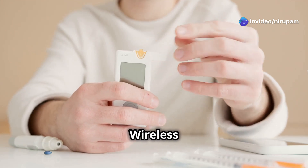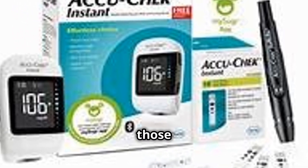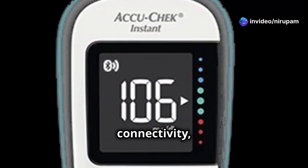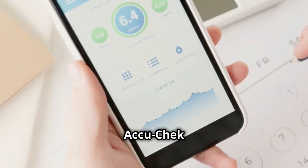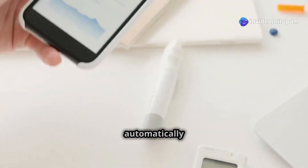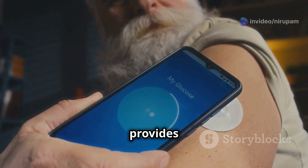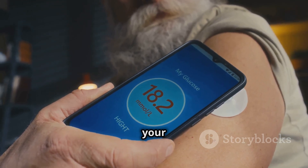AccuCheck Instant Wireless Glucometer — the tech-savvy choice. Last but not least, we have the AccuCheck Instant Wireless Glucometer, a premium choice for those who love tech-savvy solutions. This glucometer is all about convenience and connectivity, making it easier than ever to manage your blood sugar levels. The standout feature is its seamless connectivity to the MySugar app, allowing you to log your readings automatically and access them anytime, anywhere. The MySugar app also provides valuable insights into your blood sugar trends, helping you make more informed decisions about your health.